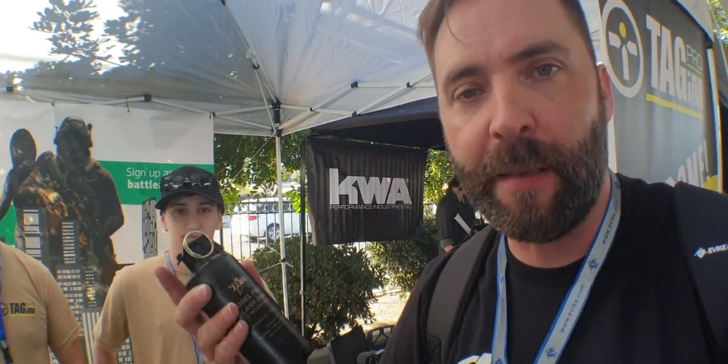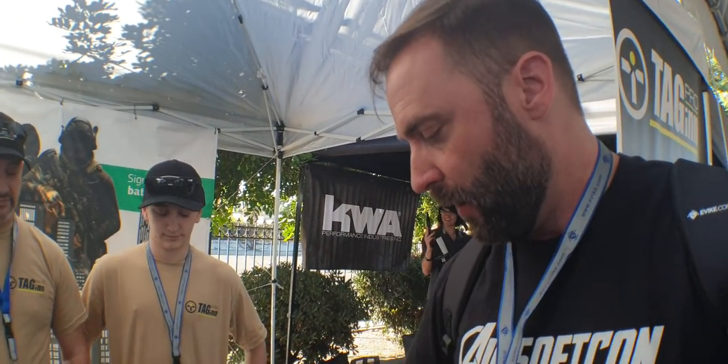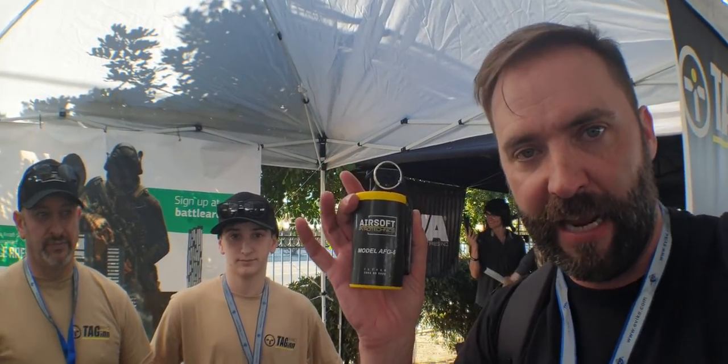These guys have been working like crazy building some new technology. You probably know their tagging grenades — these are kind of pyro based. They're one-time use; they just blow up and they're gone. Different versions have a core of BBs inside, so you actually get airsoft strikes. They've been continuously improving, they've got different grenades. If you want something more visible so people don't think you have the real thing, you can go with the blue route. They also have something more airsoft-friendly if you want that route.